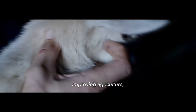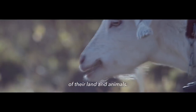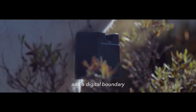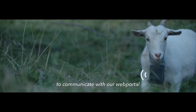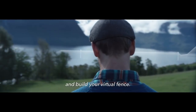Improving agriculture, animal welfare, and the environment — all at once. NoFence is an innovative and cost-efficient system, enabling farmers to use the full potential of their land and animals. Our grazing technology consists of a solar-powered GPS collar and a digital boundary that is transferred to the animal's collar. The collar uses the mobile phone network to communicate with our web portal — an easy-to-use mobile application. Simply define the area and build your virtual fence.